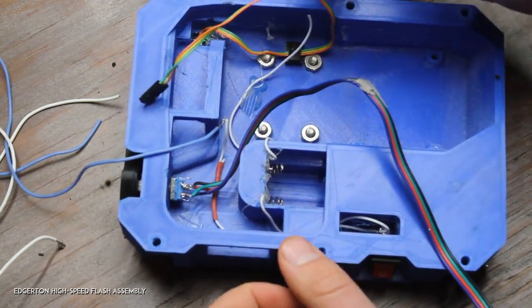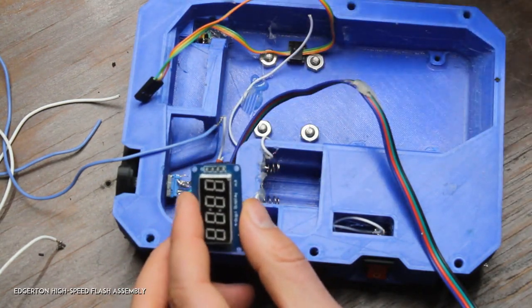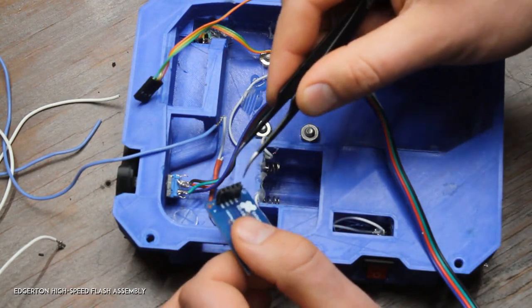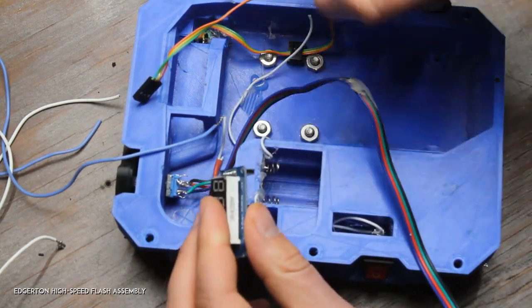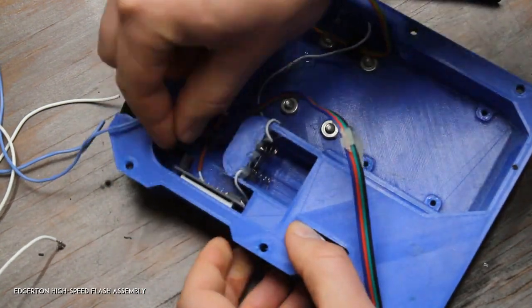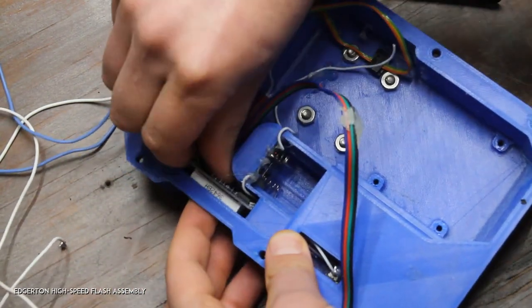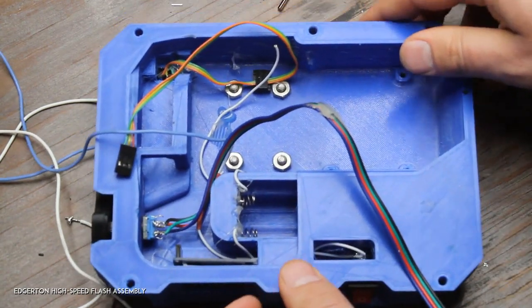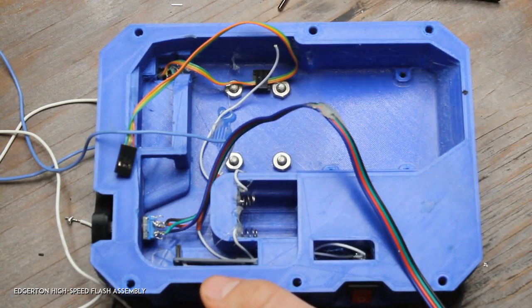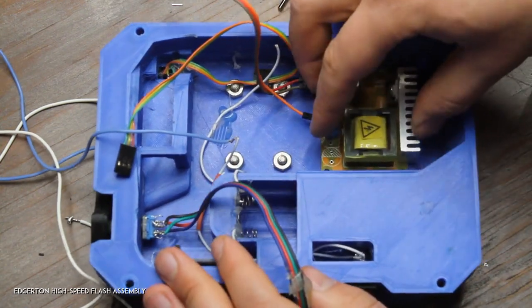Here's a TM1637 LCD display. They usually come with male headers coming out the top, but I desoldered those and added my own female headers on this side — you can't have them poking out the original way because there's no room in the case. Once that's complete, slide it into the hole right here, making sure the power wires are out of the way.